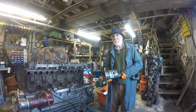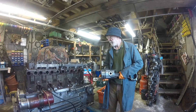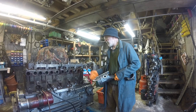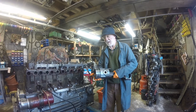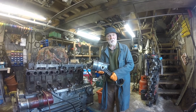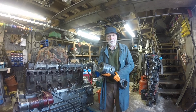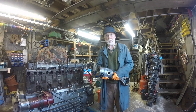Morning everybody. Lovely sunny morning here in County Armagh in Ireland. This is a Gardner 6LXV engine and this is a typical piston out of it. Our objective this morning is just to take you through this piston and the conrod and point out to you some of the perhaps unique features of it.